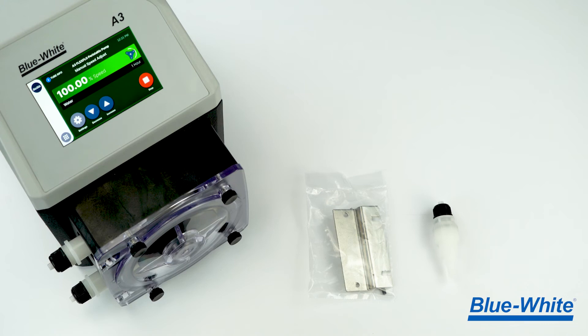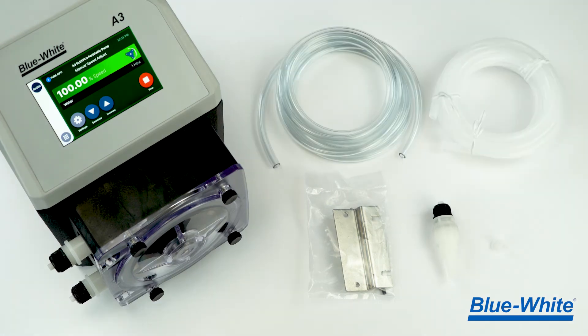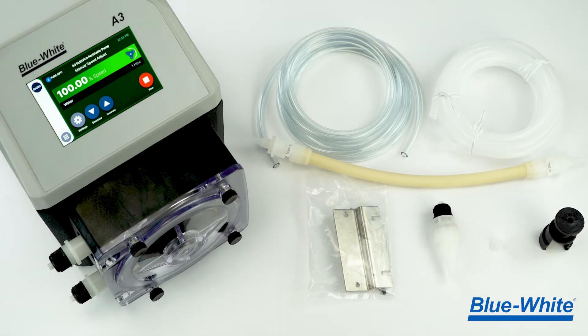The A3 pump ships with 316 stainless steel mounting brackets, an injection fitting, a suction strainer, suction and discharge tubing, a pre-installed pump tube, a spare pump tube, and a helpful installation tool.